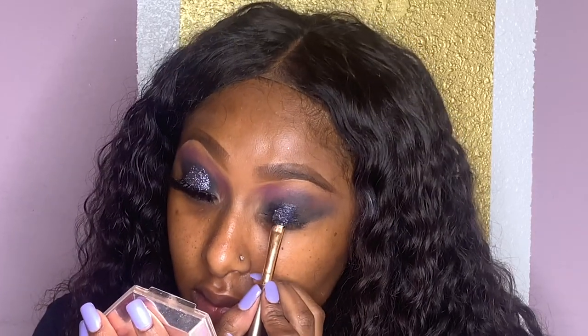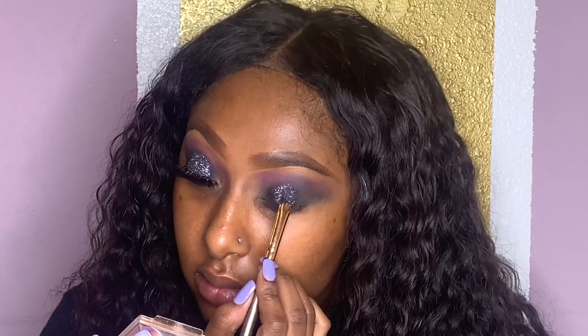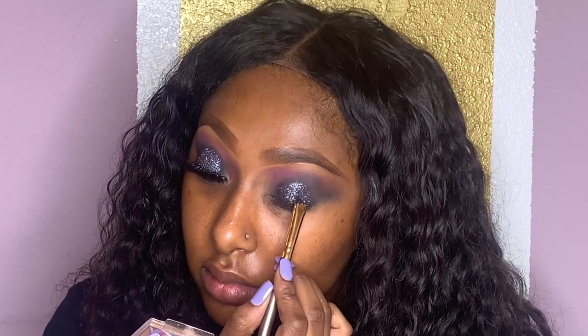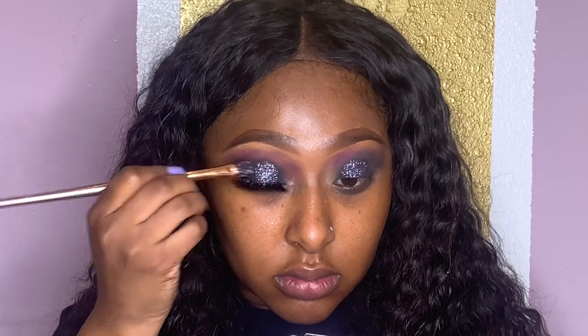Then I'm gonna take my duo eyelash glue and put that on top of my lids. Then I'm gonna take the Ruby Kisses glitter — I'm not sure of the name, but it's just this purpley blackish glitter, I'll leave it in the description box below — and just pack that on the center of my lid to give my eyes that glamorous look. Just because we dead don't mean we gonna look basic.